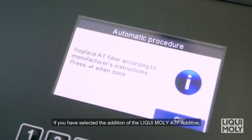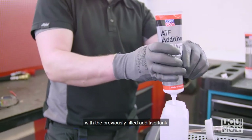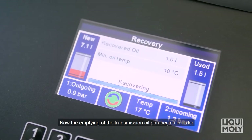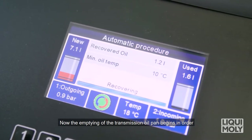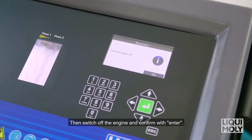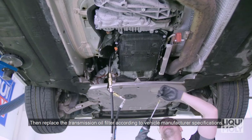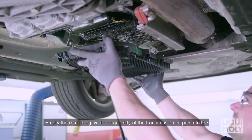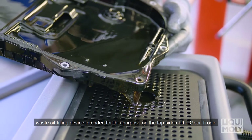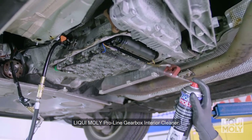If you have selected the addition of the Liqui Moly ATF additive, now exchange the automatic transmission cleaner tank with the previously filled additive tank. Then confirm with Enter. Now the emptying of the transmission oil pan begins in order to subsequently replace the transmission oil filter. After completed extraction, there is a beep. Then switch off the engine and confirm with Enter. Then replace the transmission oil filter according to vehicle manufacturer specifications.